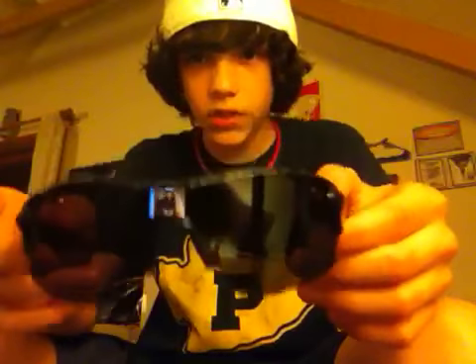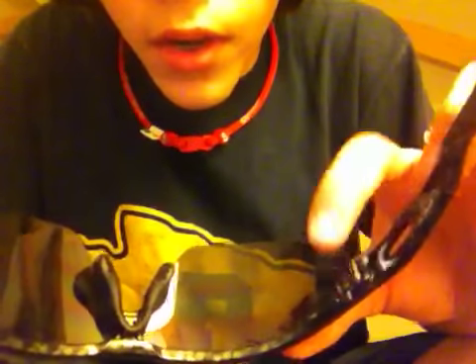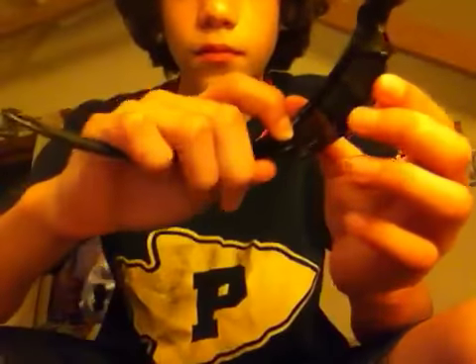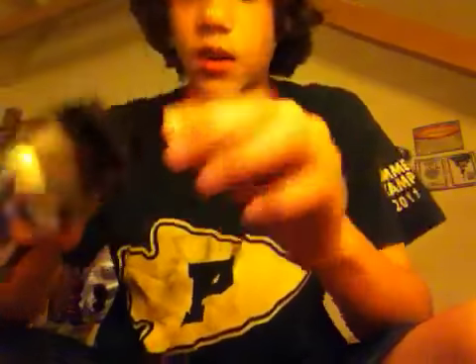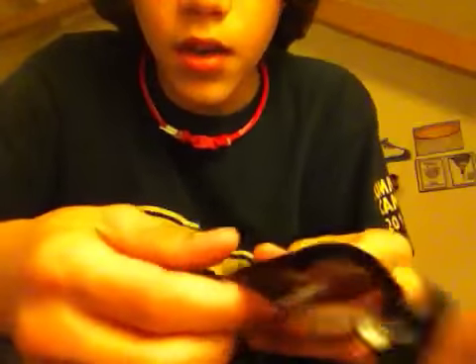I'm gonna show you how to change the lenses. It's very easy. There's a lever right about there — a little black lever — and you push it in, push it back. You don't really feel it, but you push it back. Then grab a hold of the front and pull that back, and it gets this hinge going and lets the frame loose. Push it back, then pop out the nose piece, and you simply pull it down and the lenses come right out.